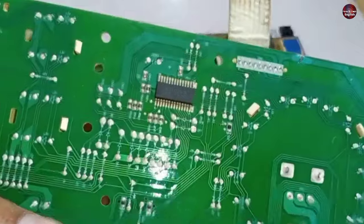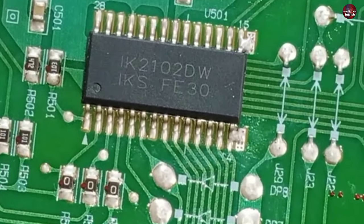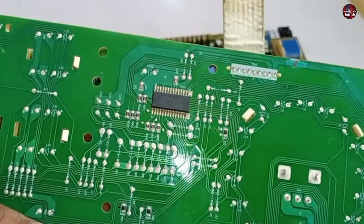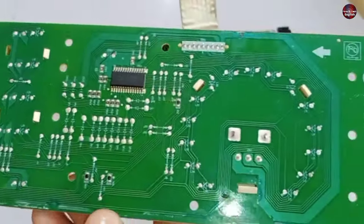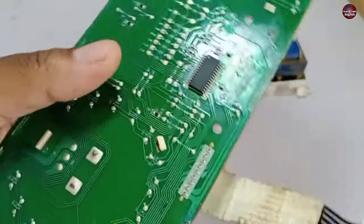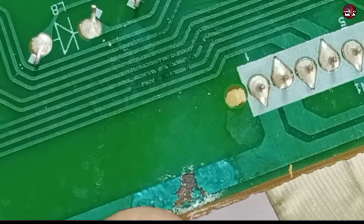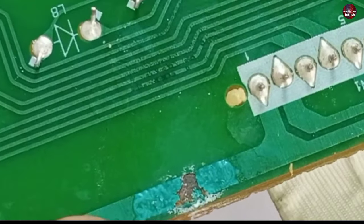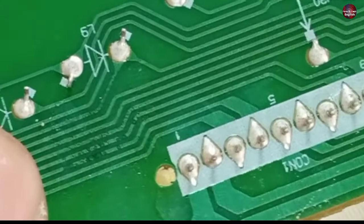This IC installed in this motherboard is a LED driver IC. If it goes bad, it will still cause the problem. I have also experienced that when the wire traces of these motherboards get damaged — as this motherboard trace is damaged here — it causes problems. Detergent has gradually come inside the motherboard, making it go damaged.